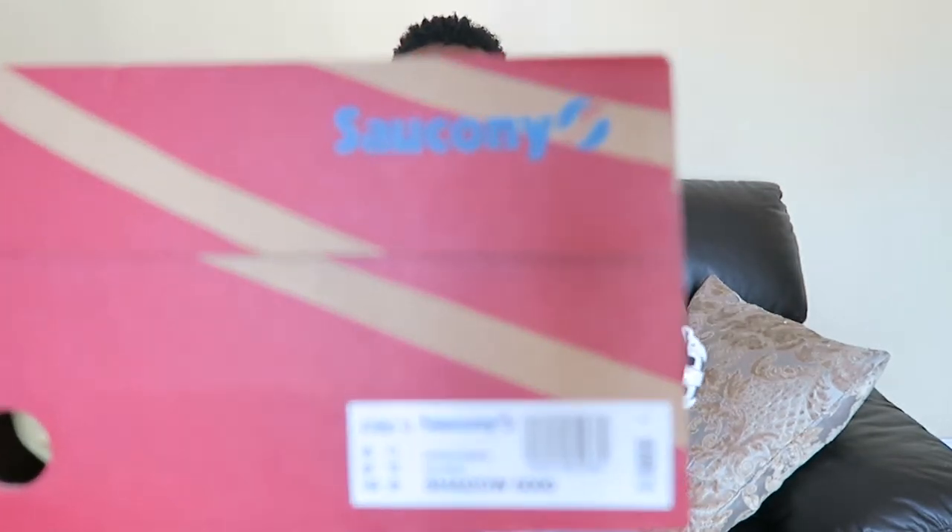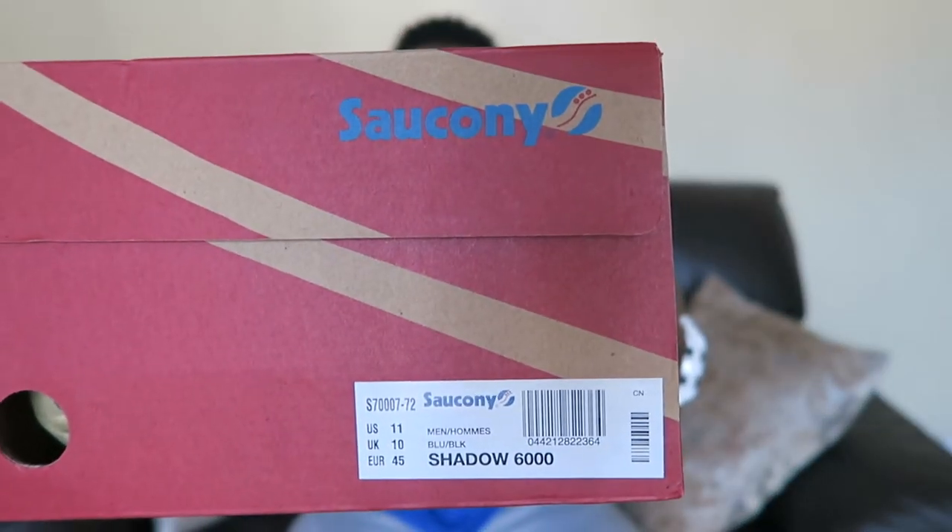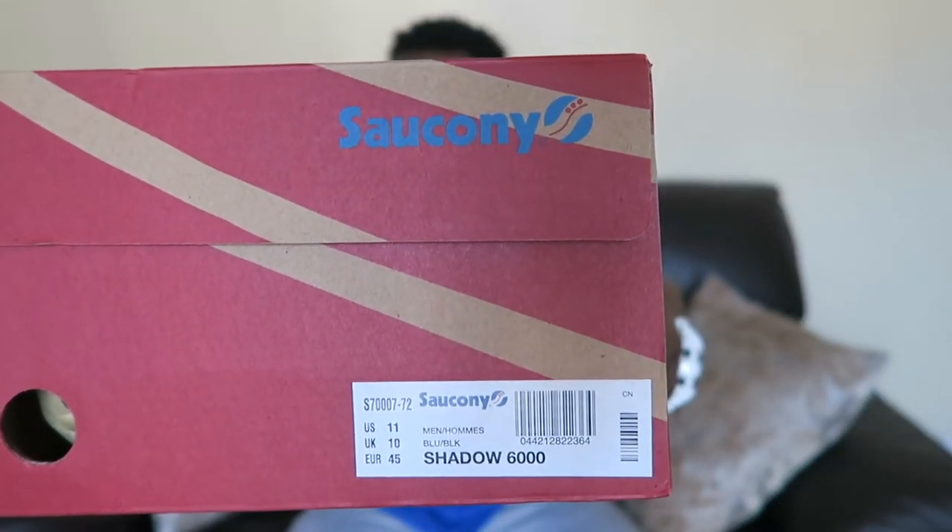They came in three colorways: blue, a sort of redy-orange kind of color, and yellow. My boy Wes has got the orangey ones — they're dope, I might possibly get them as well. But I went for the blues. Quickly show you the box — they are Shadow 6000s, probably my favorite model of Cicconis.